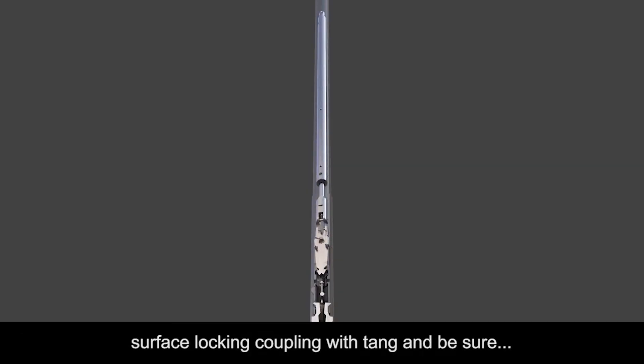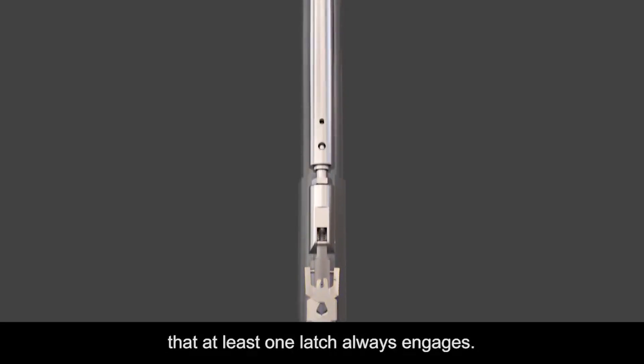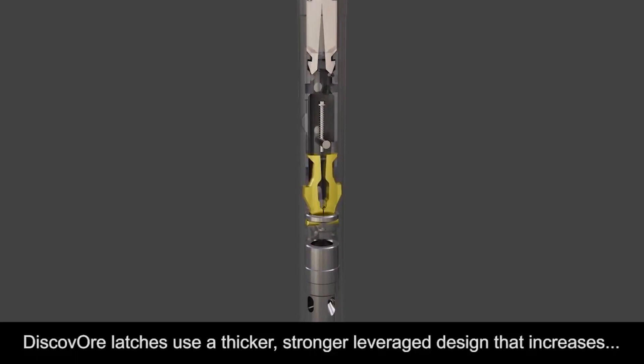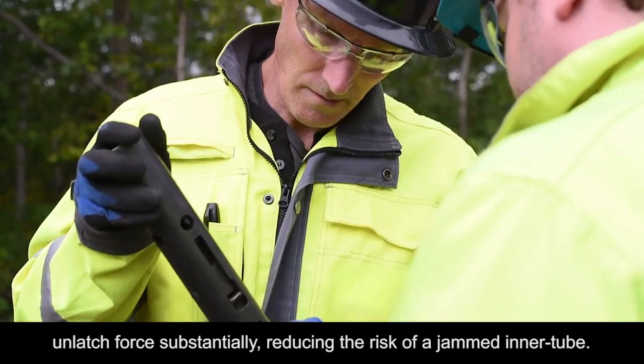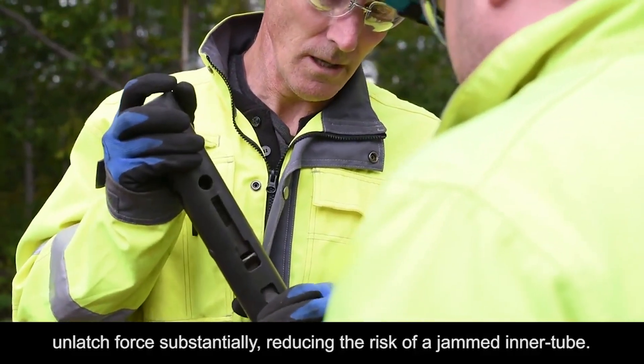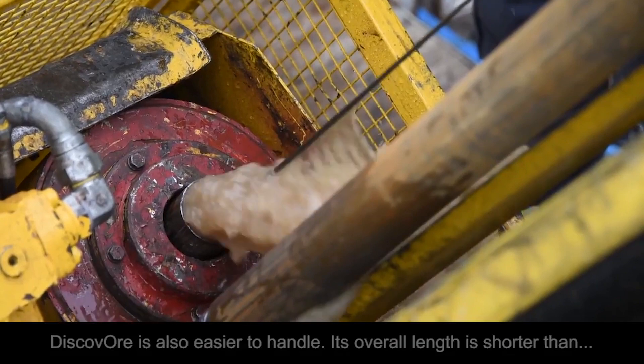Because of the new independent latch design, you can use the existing surface locking coupling with tang and be sure that at least one latch always engages. Discover latches use a thicker, stronger leveraged design that increases unlatch force substantially, reducing the risk of a jammed inner tube.